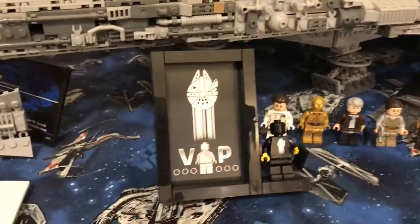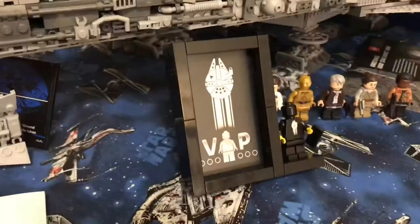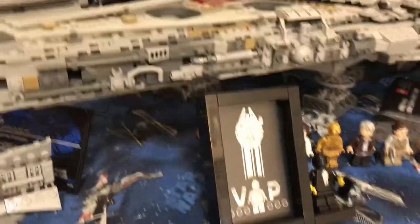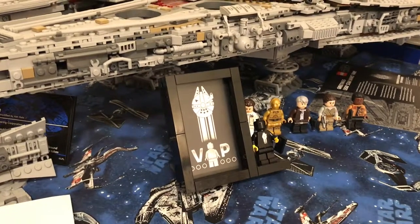That's pretty much it for this review of the VIP frame for the UCS Millennium Falcon black card. Thank you guys for watching, and I will see you guys next time.